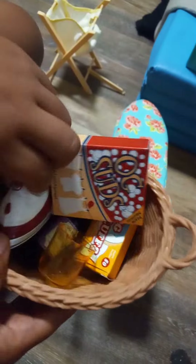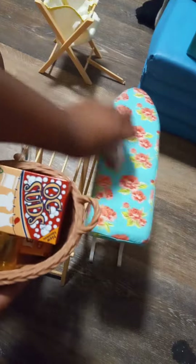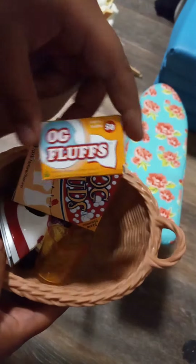Show them the washing machine — it's washing my mom's mask. Okay, this is the dryer, to dry the clothes right here. And the next thing goes in the dryer.